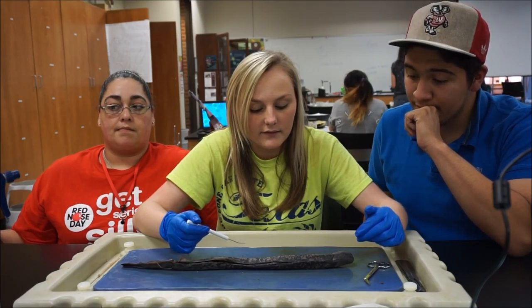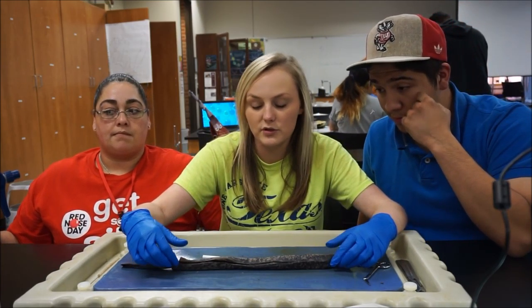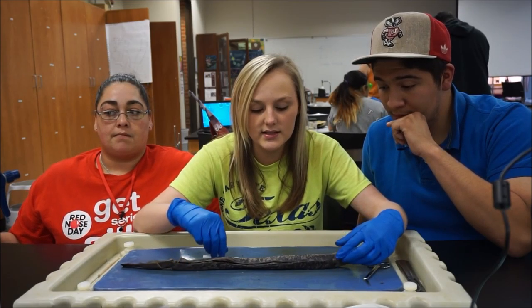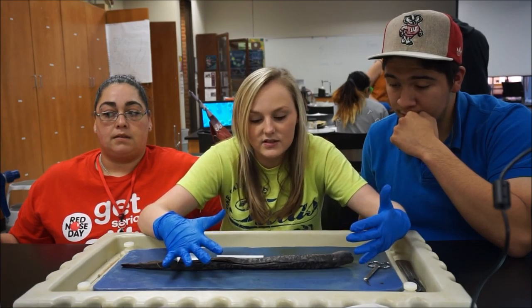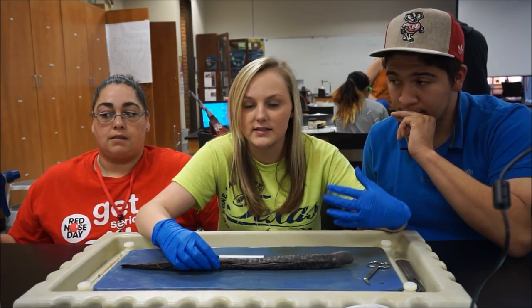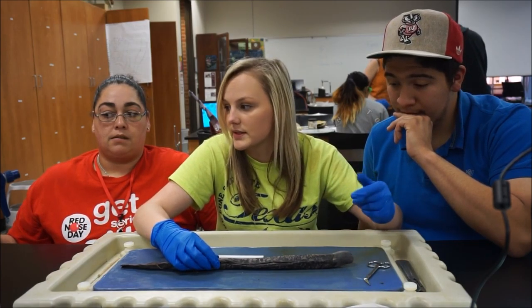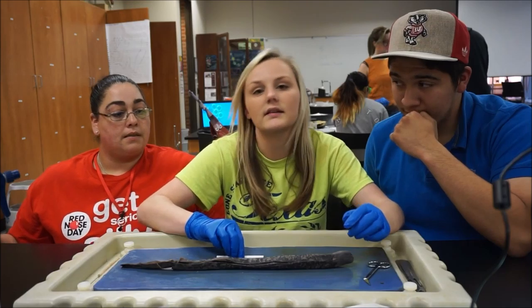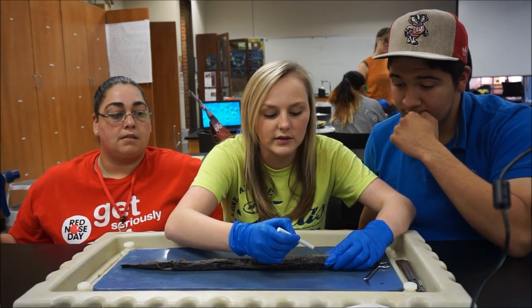Within the subphylum Vertebrata, since this is a lamprey, it is part of the Petromyzontida group, or subclass, which is characterized basically by its suctoral mouth. It has rasping teeth inside of it, and it has a nasal sac that isn't connected to the buccal cavity, which is basically the mouth. And it has seven pairs of pharyngeal slits, which are basically its little gill slits right here.